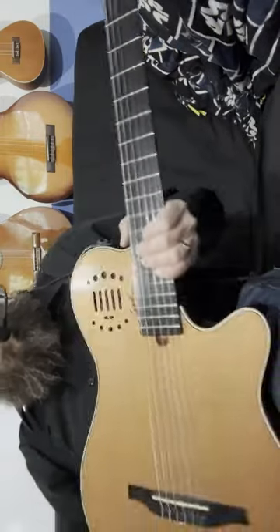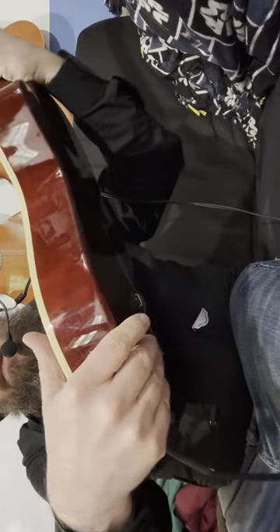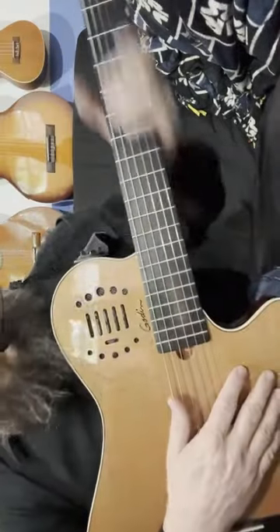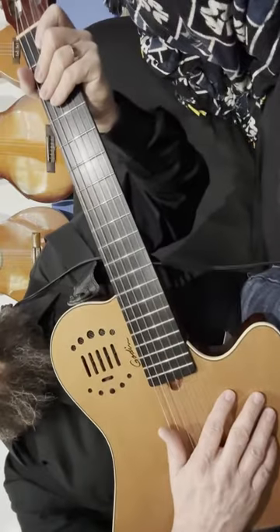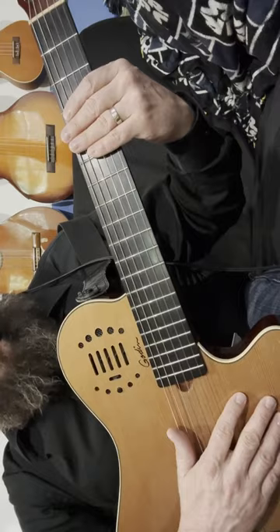Let's plug it in and hear how it works. Not too bad. I think this is going to be a valuable addition to my musical equipment.